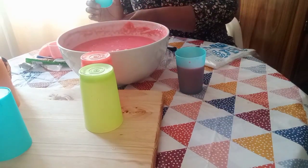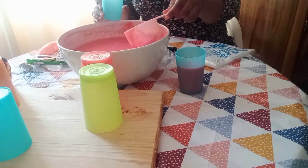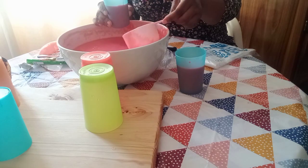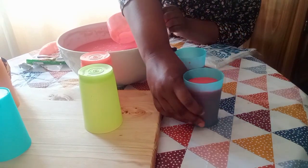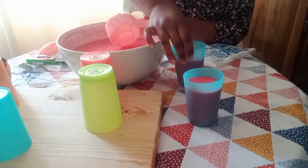So from now I'm transferring this to the glasses. With this, it doesn't have to be completely cooled down, because glass can withstand the heat — unlike when you are using plastic things.